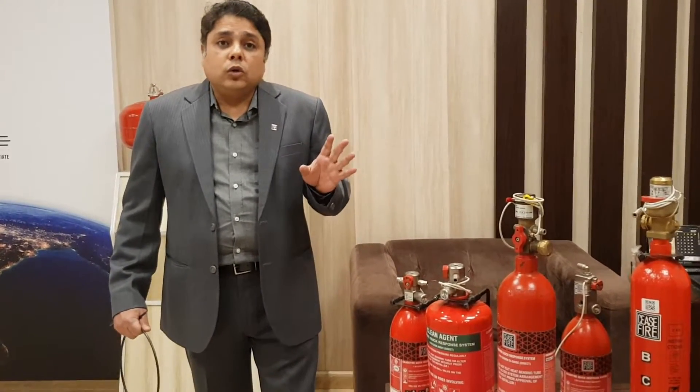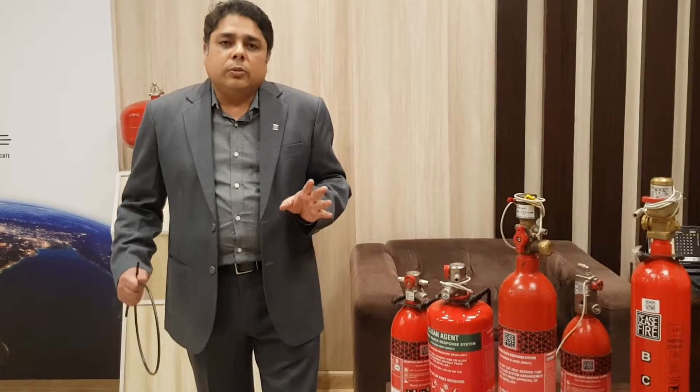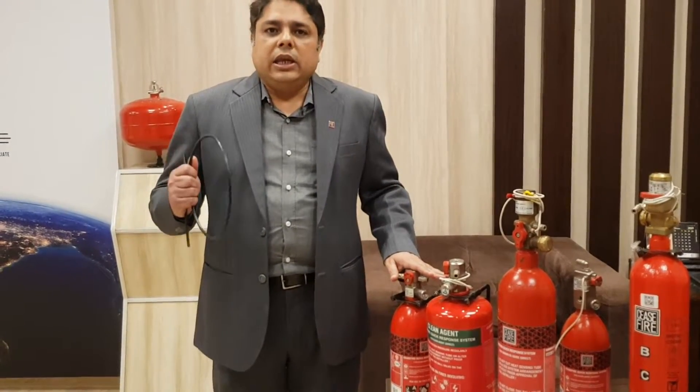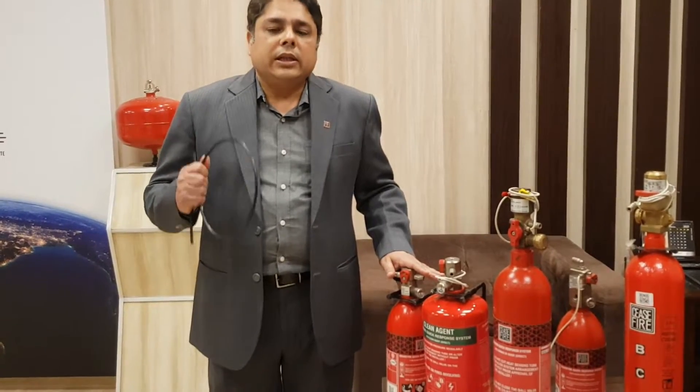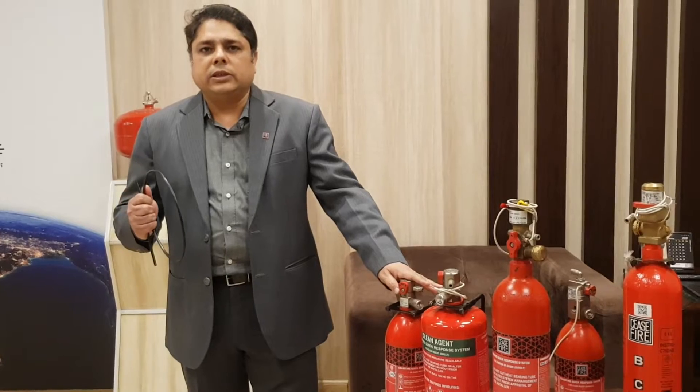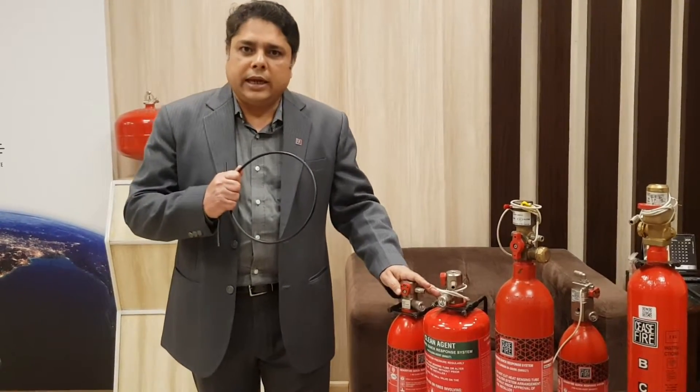Let us now go to our AI Centre and look at the demonstration of a low pressure system and see how fast it can extinguish. We will also see the functioning of an indirect gas-based system. So let us go to the AI Centre.